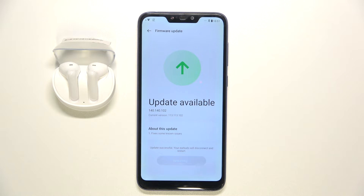Okay, and as you can see right now the update is finished and our earbuds will disconnect and restart. So here you can find this gray button. Restarting — just wait and be patient.